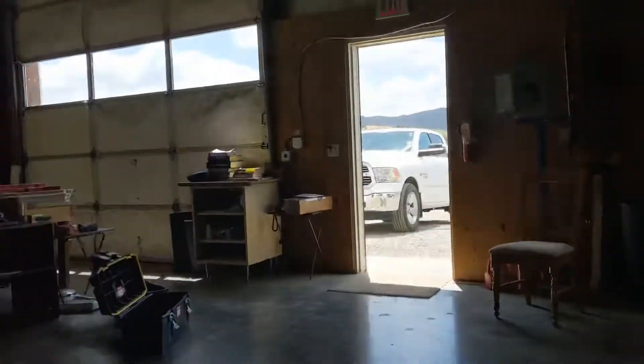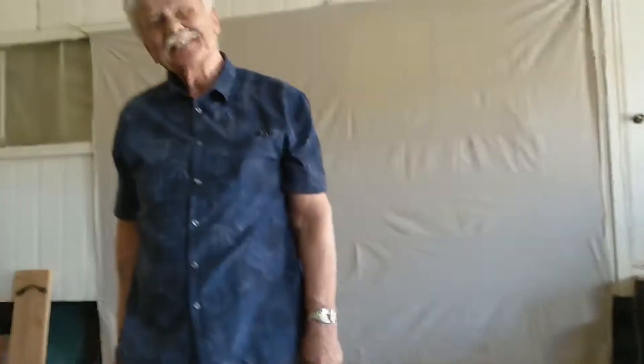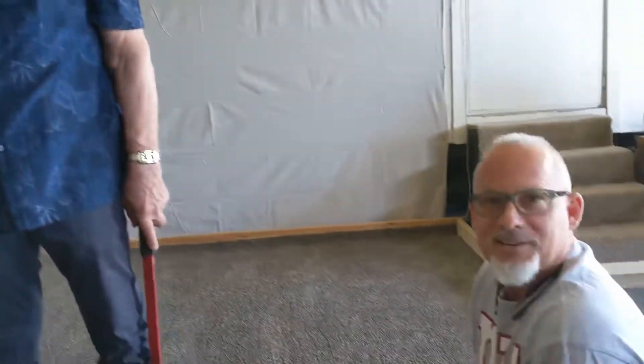I'm here in Moundhouse, Nevada, with two of the most famous guys in the carpet installation industry: Robert Atlas and Mario Garcinelli.